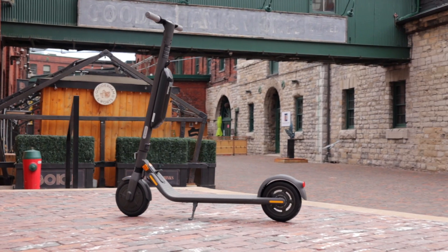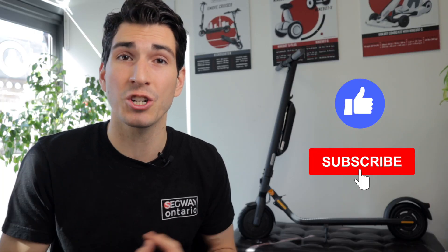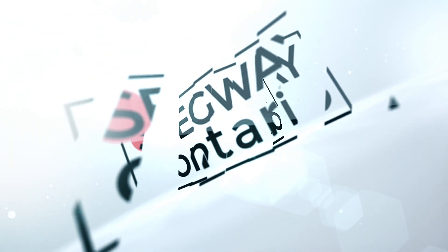That's everything you need to know about the Ninebot E45 electric kick scooter. If, after watching this video, you want to learn more about the Ninebot E25A, we made a video last year which I'll link to right here, with all the details you need to know. If you have any questions about the E45, feel free to drop them in the comment box below. If you liked this video, make sure to give it a like, and if you really liked it, subscribe to our channel for more awesome videos, tips, and tutorials. Thanks so much for watching — for all of us at Segway of Ontario, we'll see you on the trails.